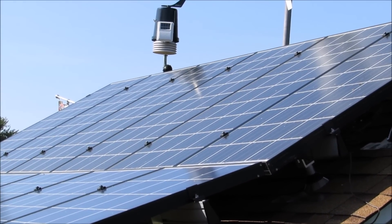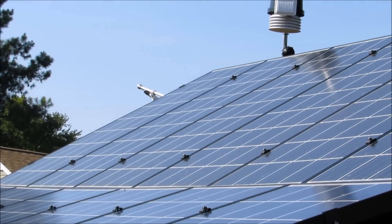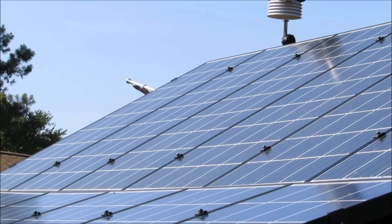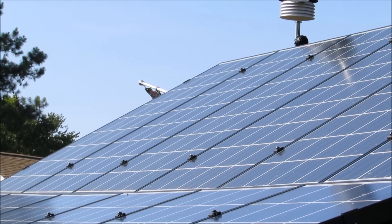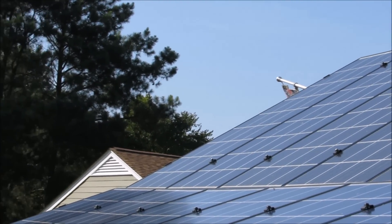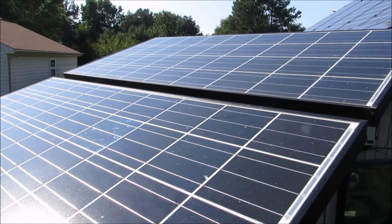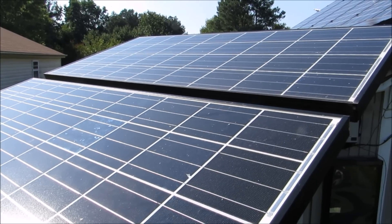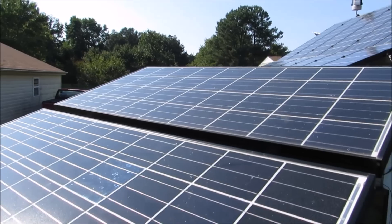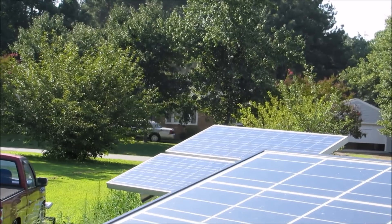Those two go together in series to make 24 volt. Those two right there in the center go in series to 24 volt. Same with these — they're Kira Sierra 135s. Two 12 volt panels in series to make 24 volts. And over there, those other arrays are also in series.